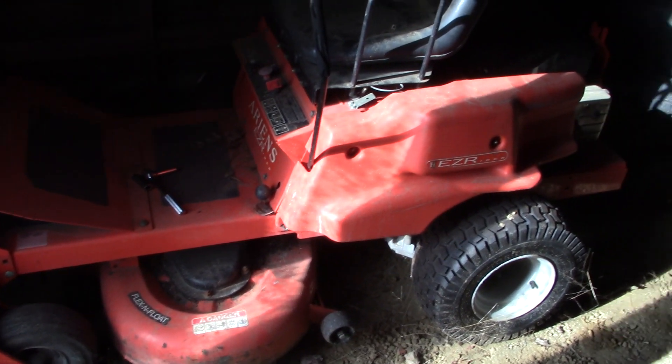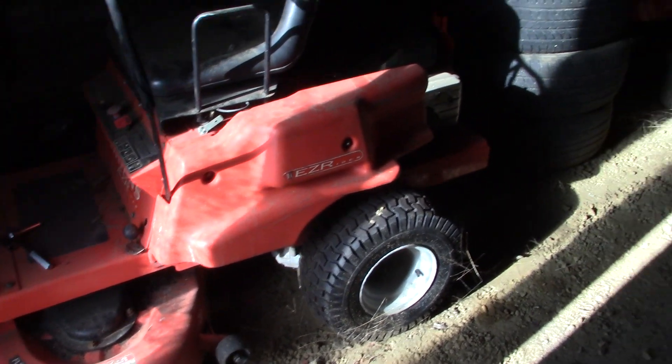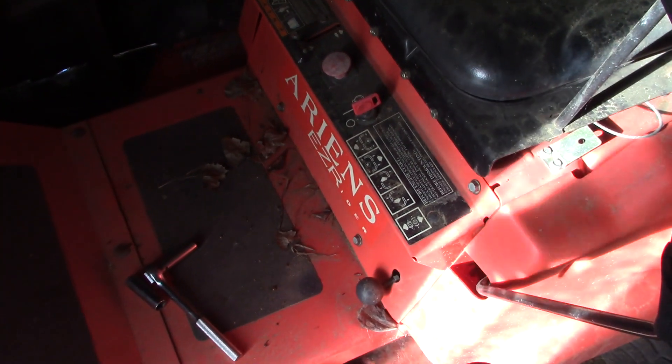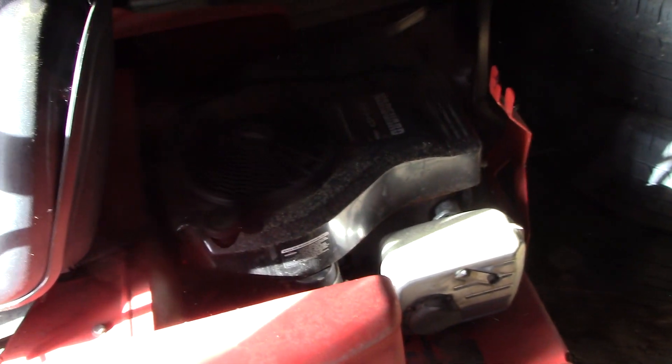I'm going to see if I can get this old Aaron's piece of junk to start. It hasn't been running in a couple of years, and when it did run, it was a pain in the butt. Maybe we can make it go again. I'm going to have to jump that battery because it is stone dead. The easiest way is to take this front panel off and get at it from the front, because there's not a whole lot of space to get at it from the back. I'll get that panel off and we'll get some jumper cables on it and see if it will crank.